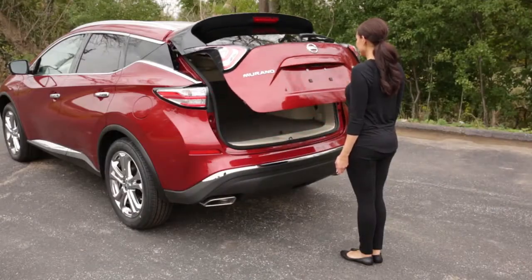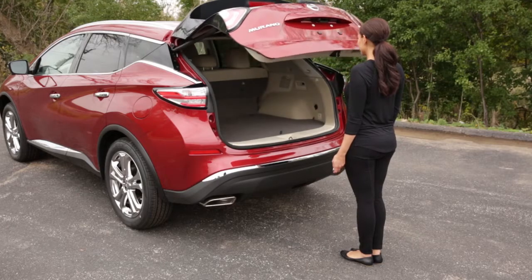Within 2 seconds, 3 beeps will sound and the liftgate will begin to open or close.